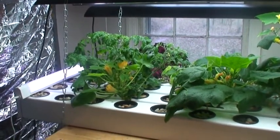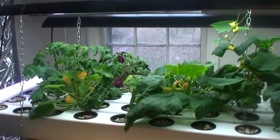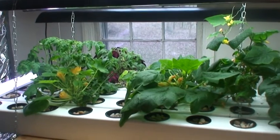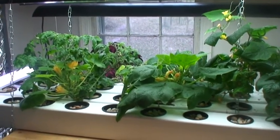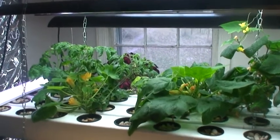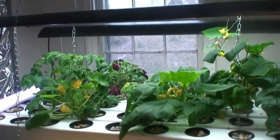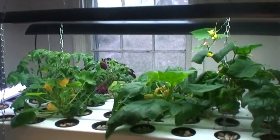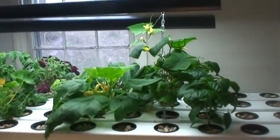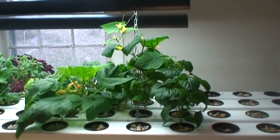What you're looking at is a hydroponic unit that I built back in September, early October. October the 10th, 2009 is when I planted the seeds, and this is January the 1st, 2010.